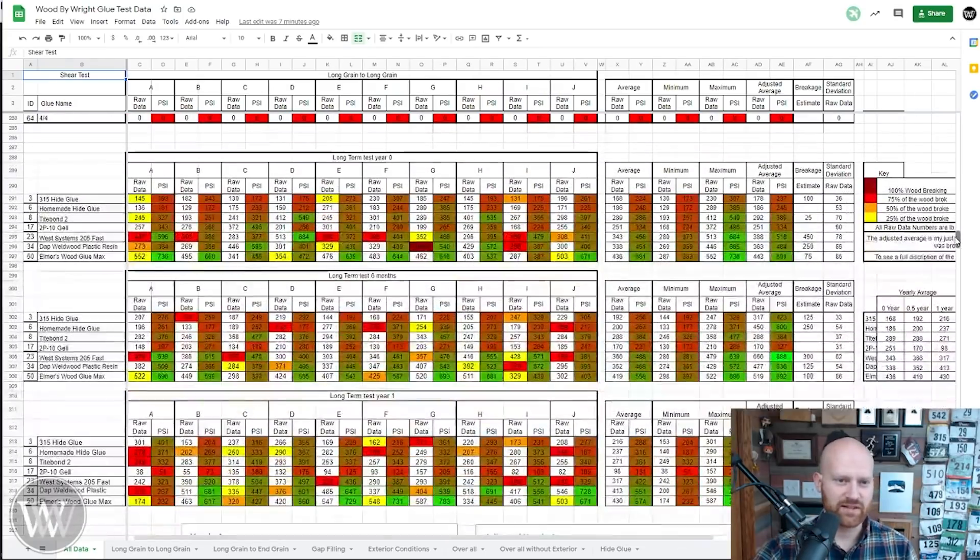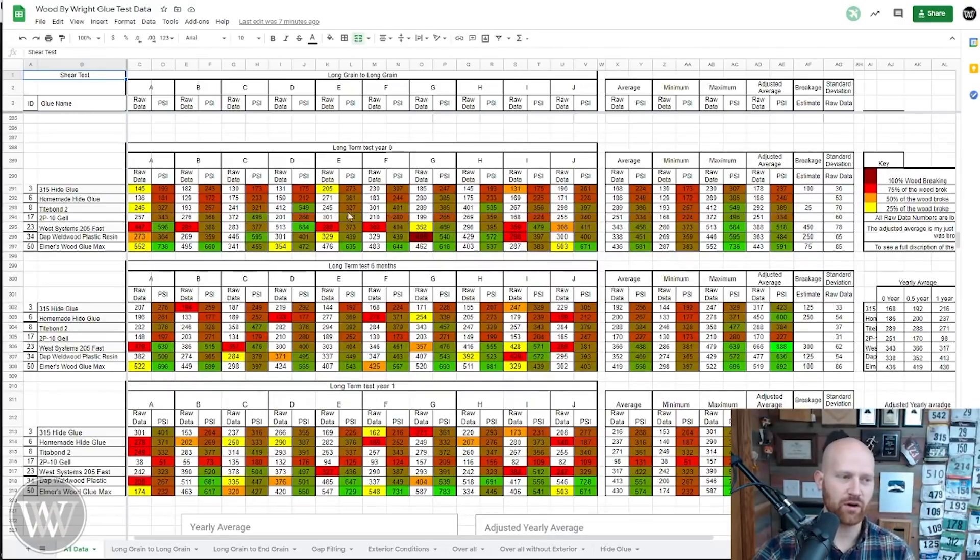All the way at the bottom of the chart is the section we want today — the long-term data. I've picked out glues 3, 6, 8, 17, 23, 34, and 50: hide glue 315, homemade hide glue (which did slightly better and was a first-run hide glue — I have a video making it), Titebond II, 2P10 gel super glue, West Systems Epoxy, DAP Wood Weld plastic resin (which I was naming incorrectly in the last video, sorry about that), and Elmer's Wood Glue Max. These were the high performers that came out of the glue test, and we want to see how well they last over the long term.